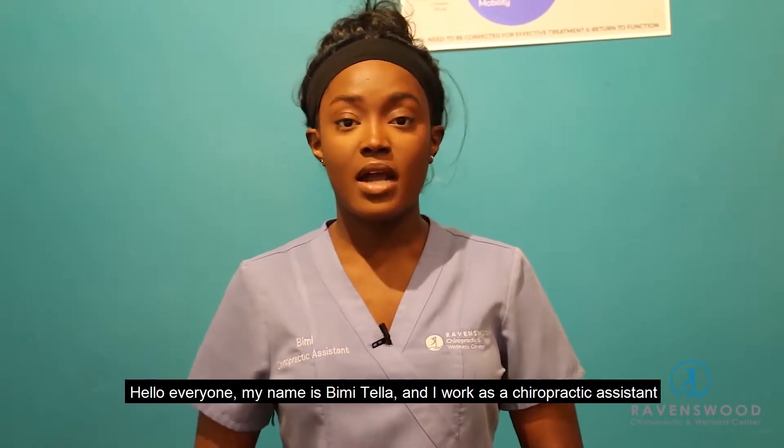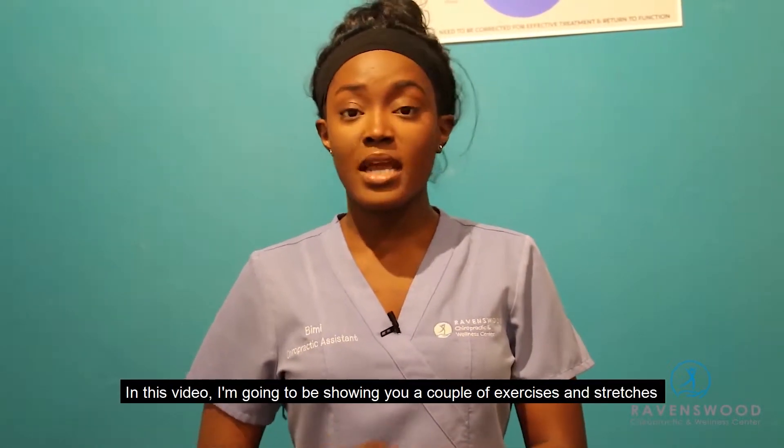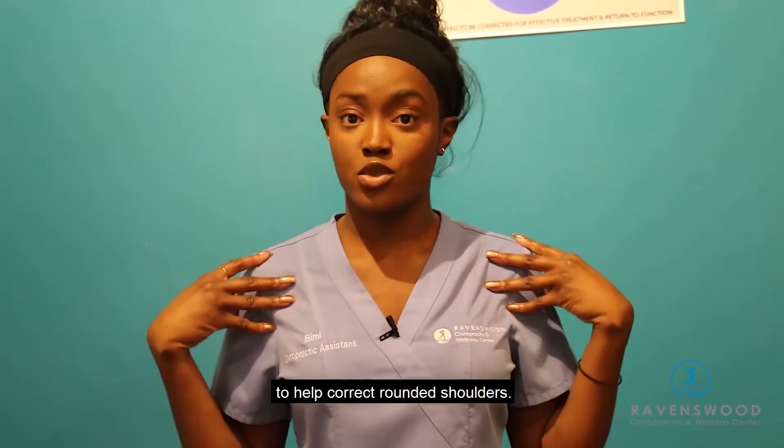Hello, my name is Bimi and I am a chiropractic assistant at Ravenswood Chiropractic and Wellness Center. Today I'm going to be showing you a couple of exercises and stretches to help correct rounded shoulders.